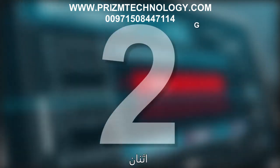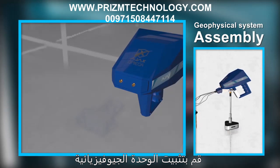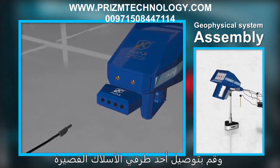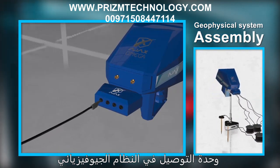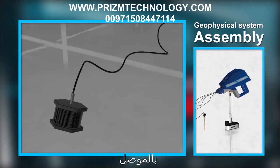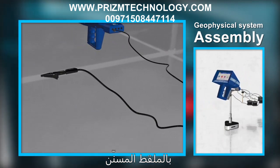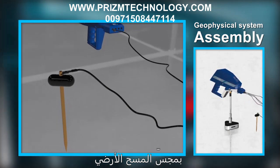Geophysical system assembly: Install the geophysical module into the multi-function connector in the front of the device. Connect one end of the short wires to the designated connectors in the front of the geophysical system connection unit. Connect the other end to the connector in the center of each reel, then connect the plug at the end of the long wire to the crocodile clip and attach the clip to the ground scan probe.